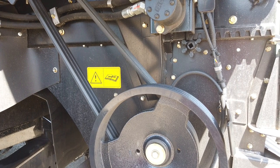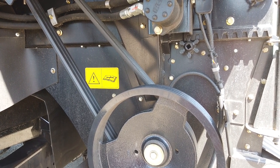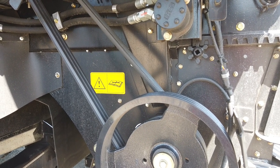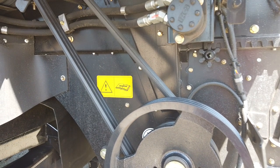These areas need blowing down and cleaning every day or more using compressed air. The extra chop has a two-speed drive pulley. Normally the belt is fitted to the high-speed side, but if you are chopping maize stalks, then it should be fitted into the slow-speed pulley.